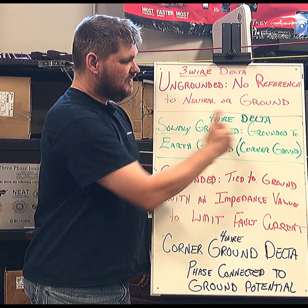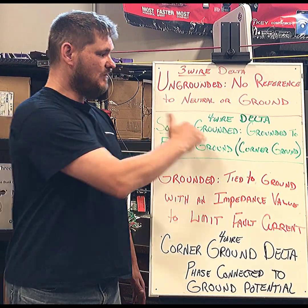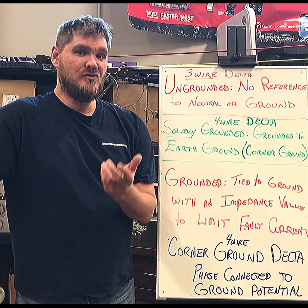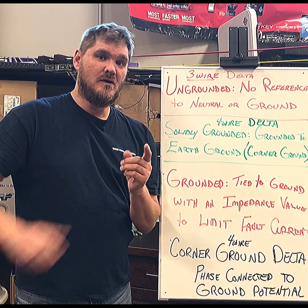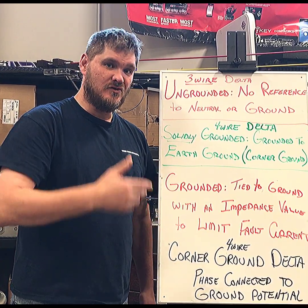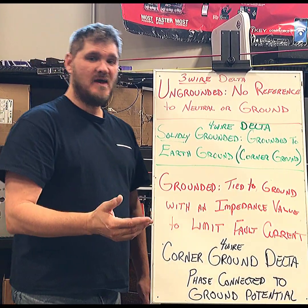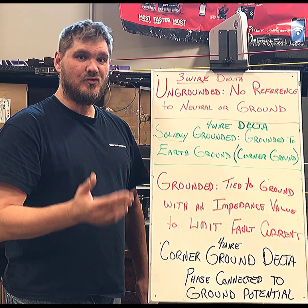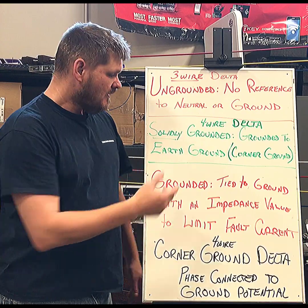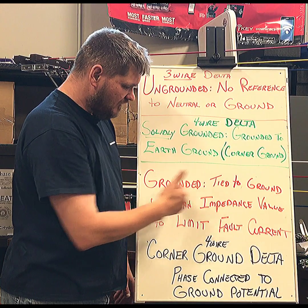Solidly grounded means you are tied to ground earth. You could then have a four-wire Delta if you added a neutral. The beauty about a Delta is you can put one neutral in it, but only one. Where you put that neutral determines what kind of voltages you're going to get out of that bank. If you center tap it, you're going to have some 120, maybe some 240, and you're going to have a high leg.